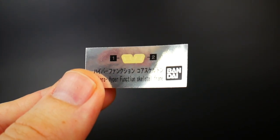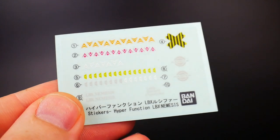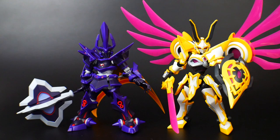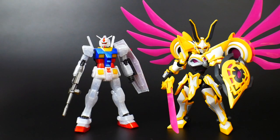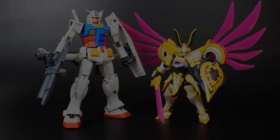You're going to get some color-correcting stickers as well as some marking stickers, all of which I didn't use because I'm going to paint this in the future. For size comparisons, here he is next to the Hyper Function Emperor, the High Grade RX-78-2, and the Master Grade RX-78-2.